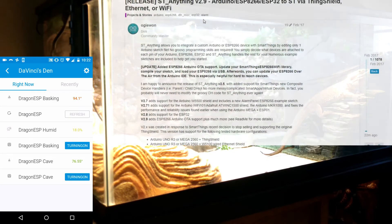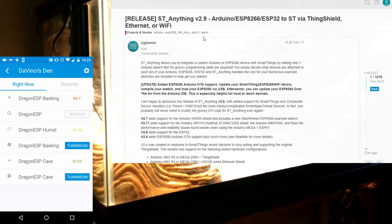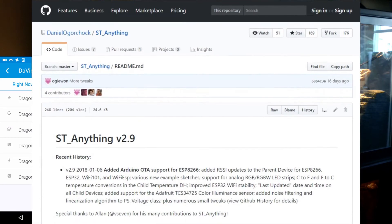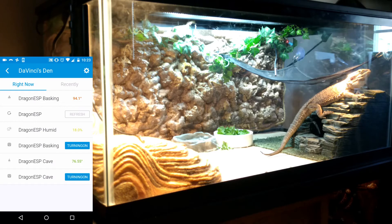Again, it's ST Anything — you can see it on the SmartThings blog and you can also find it on GitHub. I've used it on numerous projects here in the house and it has been solid.